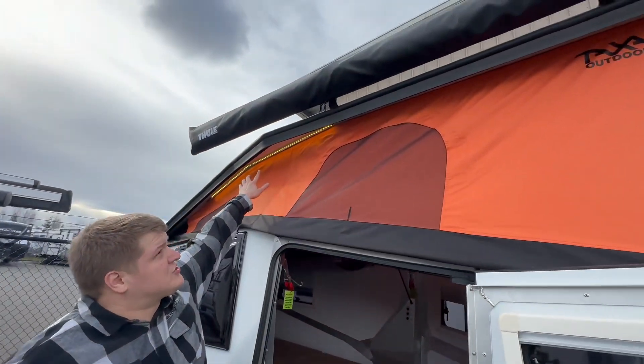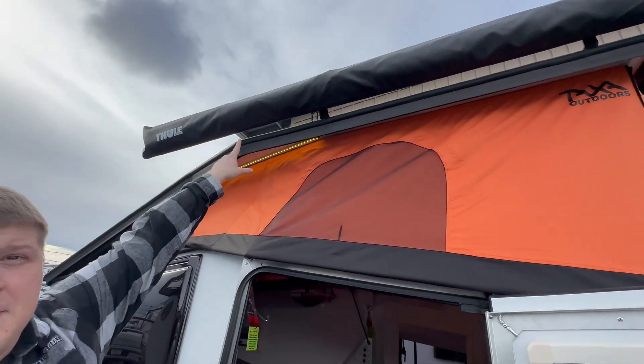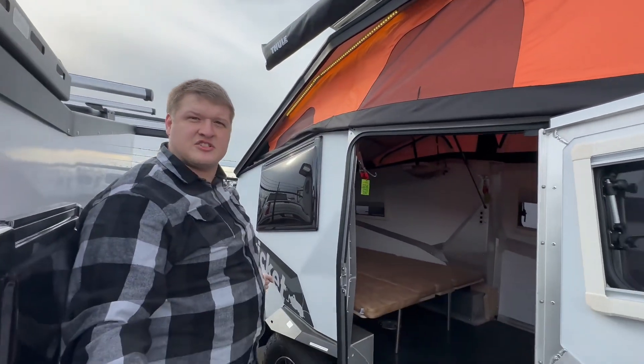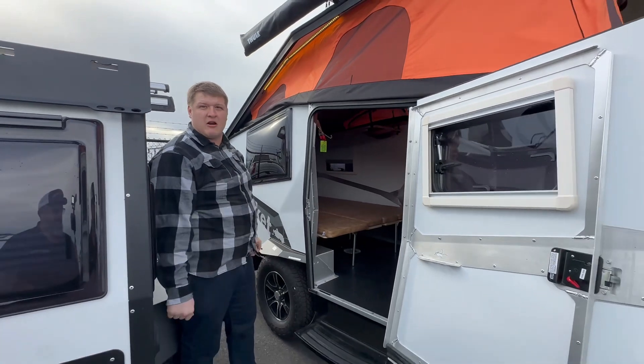You've got this nice LED light strip right here and then a very nice manual awning. You pull it out and it's got two physical legs that come down and attach to the ground, making it a nice canopy area for you.